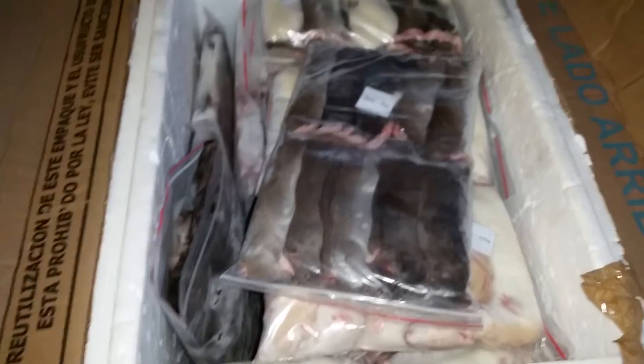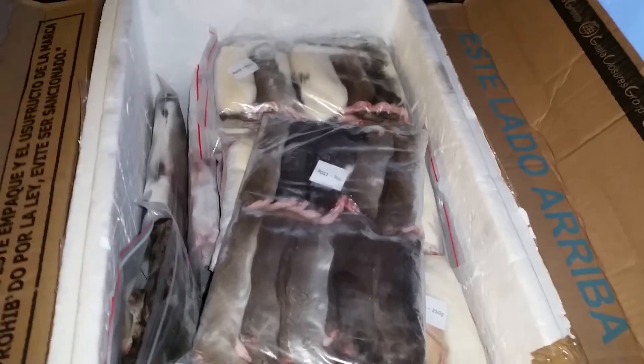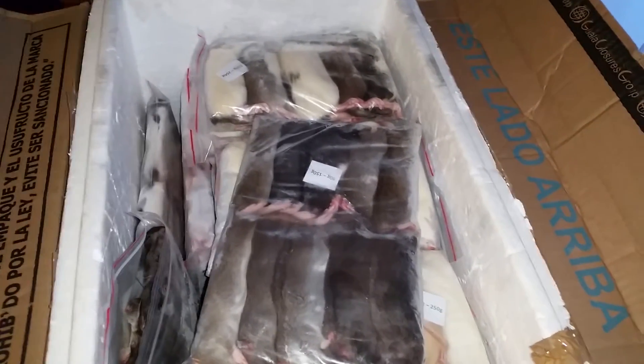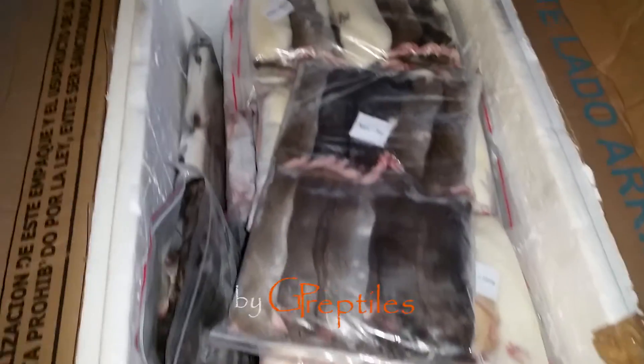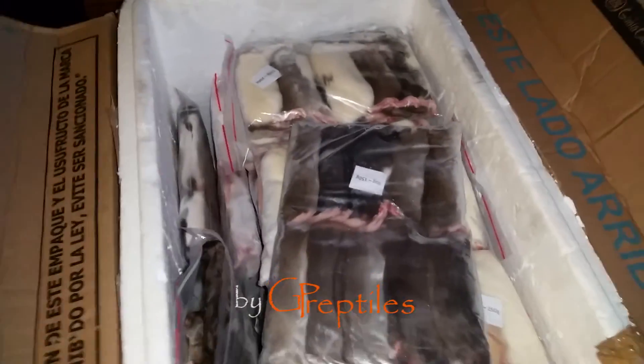Cool stuff. So that's basically it. We definitely recommend For Reptiles. If you want rats, just pop in on his website or reach him on Facebook and he'll definitely arrange it. Thank you for our rats and thank you guys for watching. See ya.